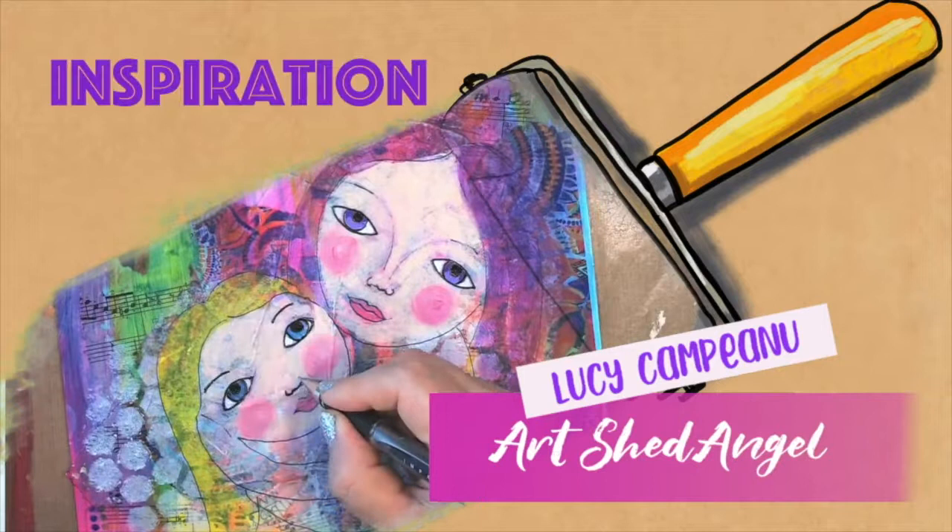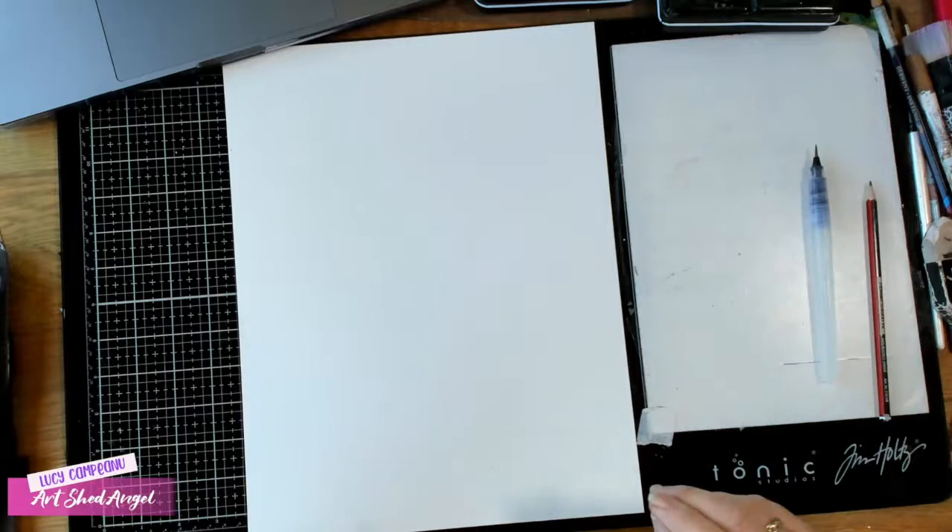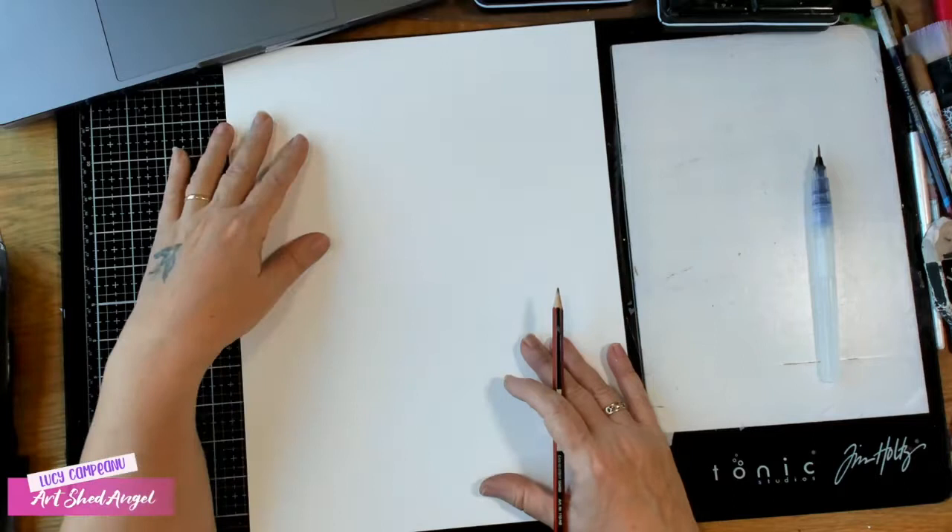Today I'm going to be using some watercolors and a pencil. The first thing I have here is a piece of watercolor paper. You could be doing this on any kind of paper and coloring with pencils if you like.